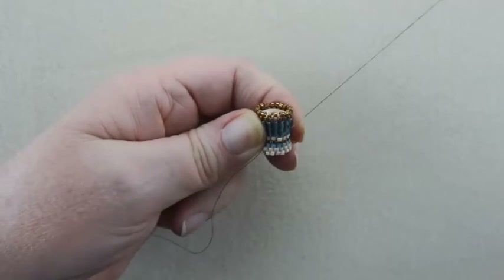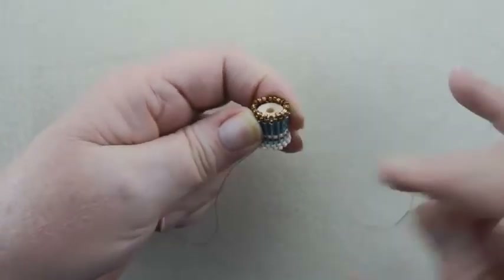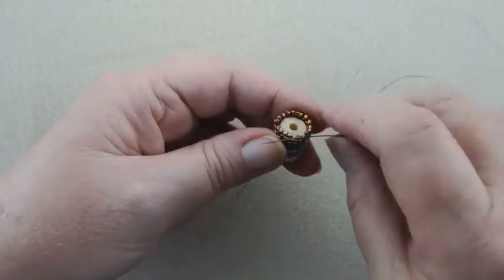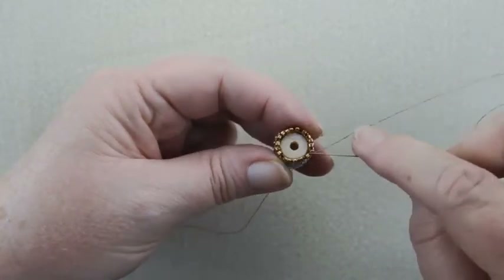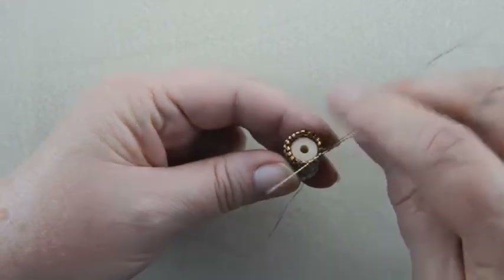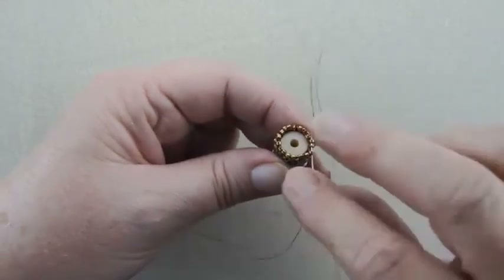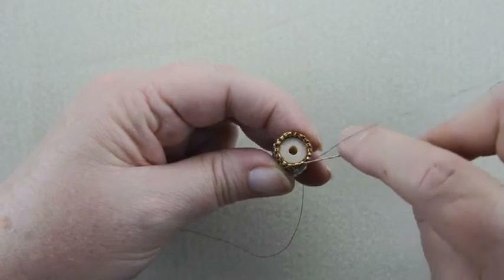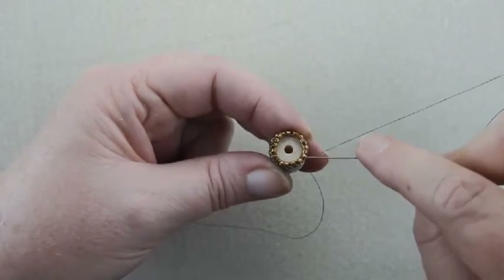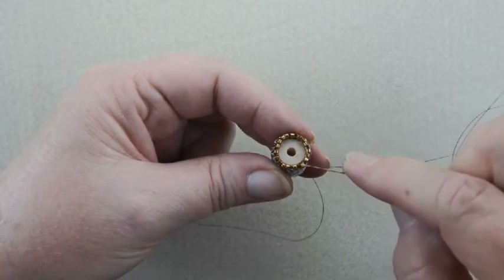So I'm just stitching up towards the top and I'm coming out at the top, and I'm going to go through a turn bead at the top. I'm going to stitch through all 18 turn beads, and you can go through two or three or four at a time, however many is comfortable for you. Go all the way around and stitch through all of them. Make sure you don't miss anything.